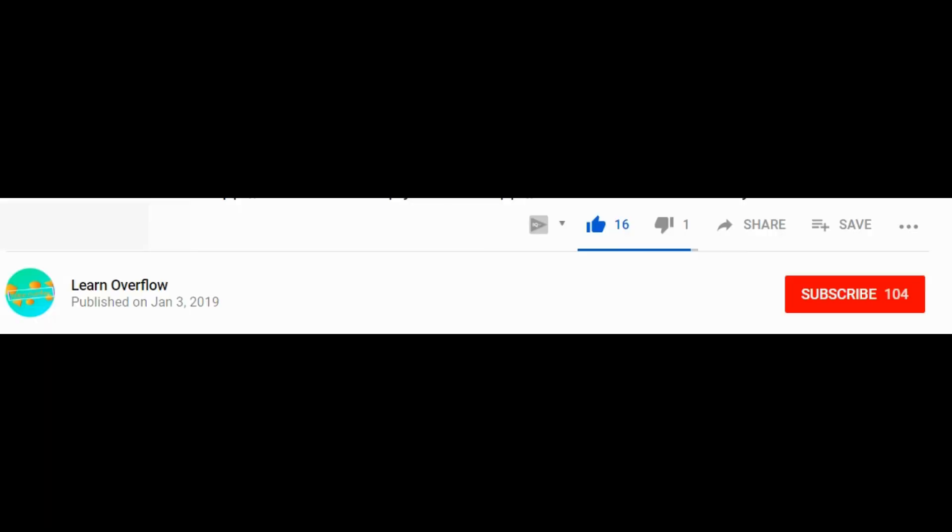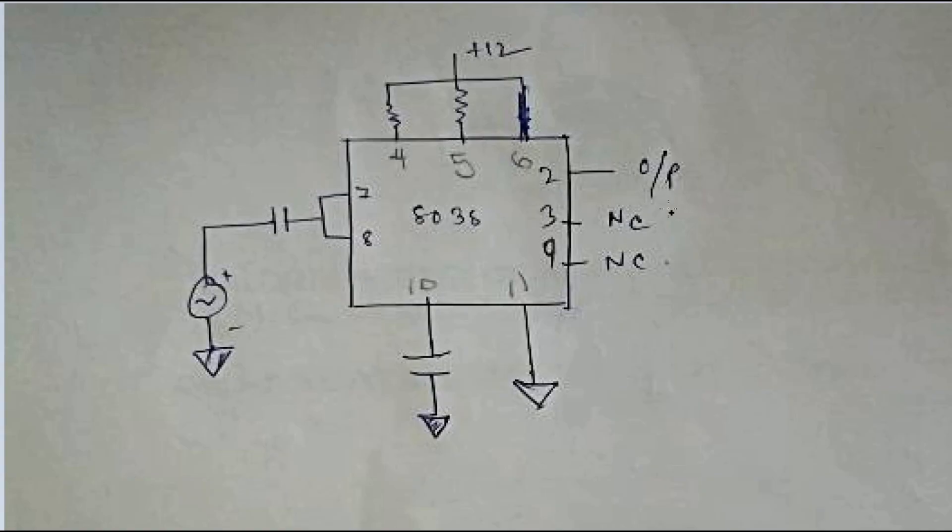Before moving on to the main topic, please subscribe to this channel and like this video. Don't forget to press the bell icon so that you get notified whenever a new video gets uploaded.